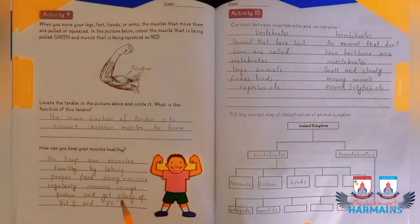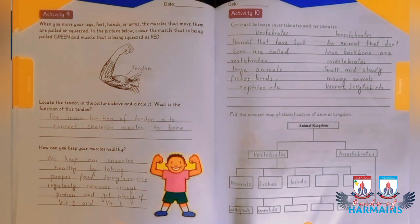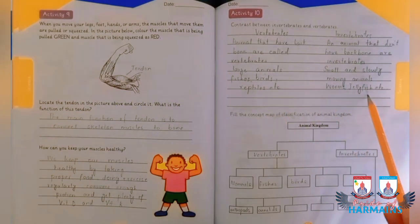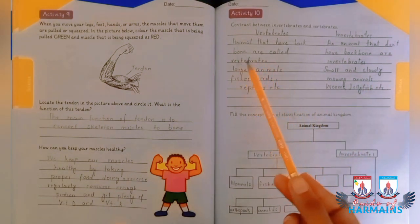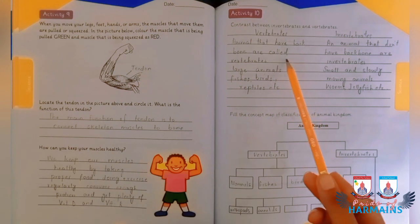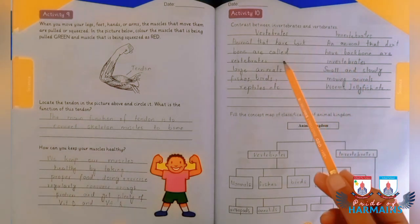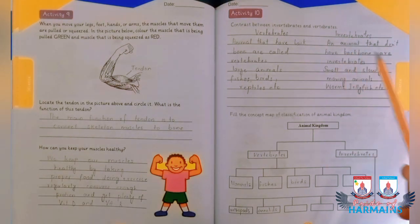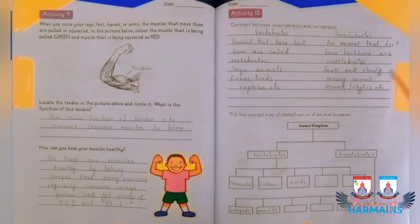Moving to activity number 10, you are supposed to differentiate between vertebrates and invertebrates. Vertebrates are animals that have a backbone, while invertebrates are animals that do not have any backbone. Vertebrates are generally larger animals, while invertebrates are small and slow animals.